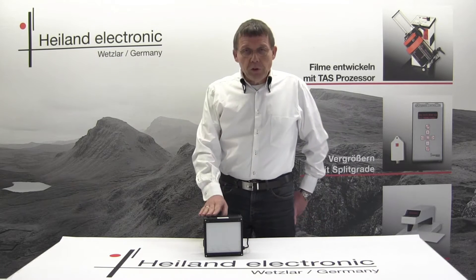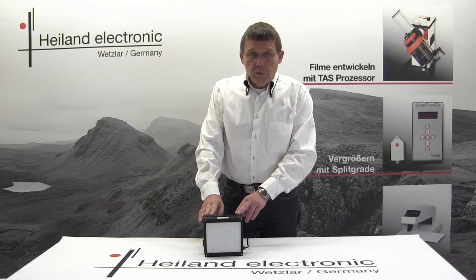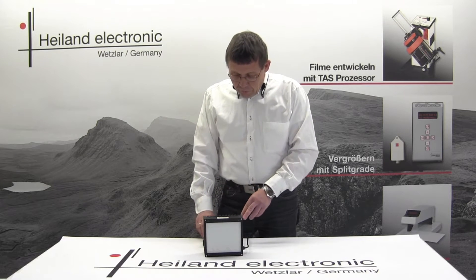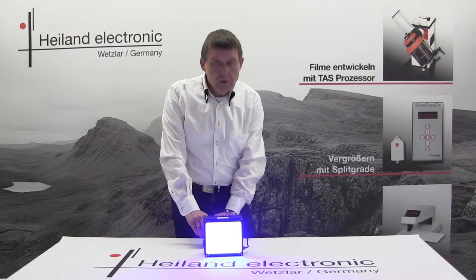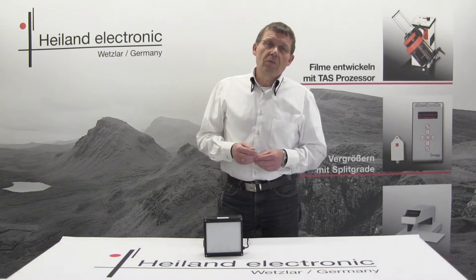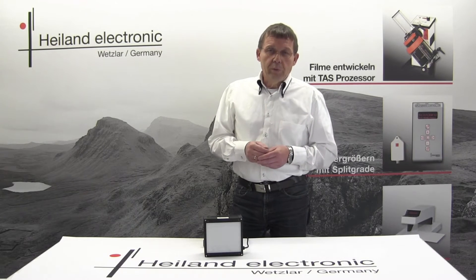The LED cold light source has been designed to expose photo papers — black and white as well as color papers. Therefore it emits various colors starting with red, blue, green, and white, and of course any other color which could be mixed from red, green, and blue.